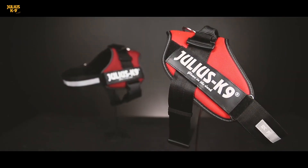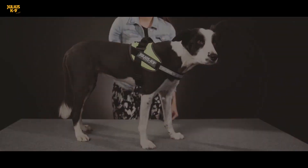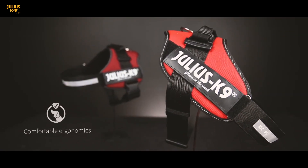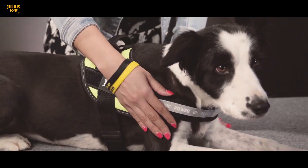When designing our IDC dog harnesses, anatomic tests and physical calculations helped to guarantee the best ergonomy. Due to this, the IDC power harnesses distribute the load across the dog's chest in the most optimal way possible, being extremely gentle to the neck.